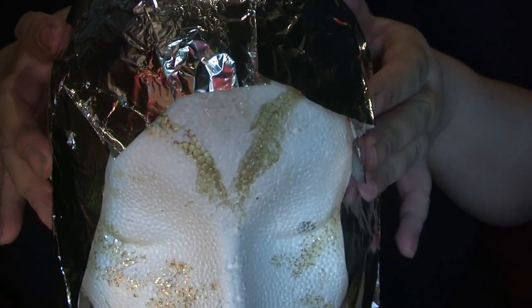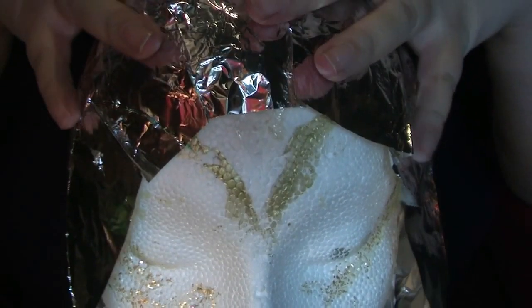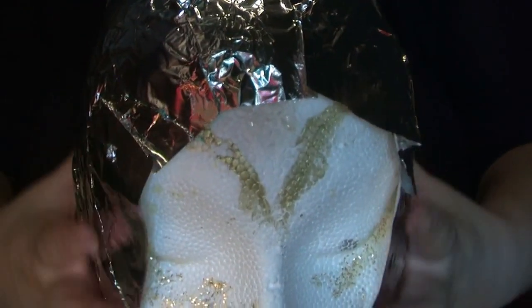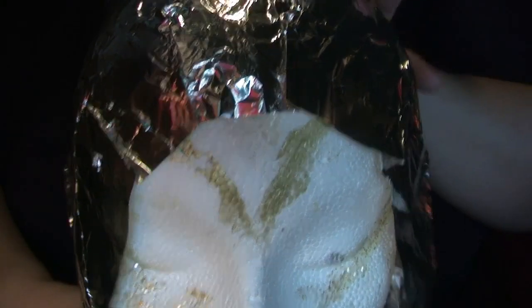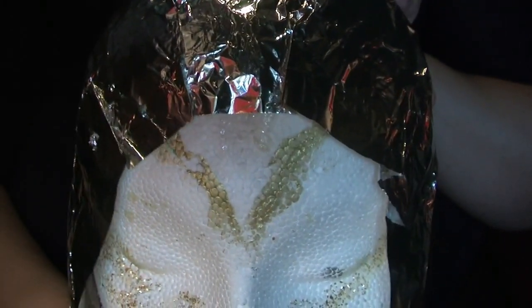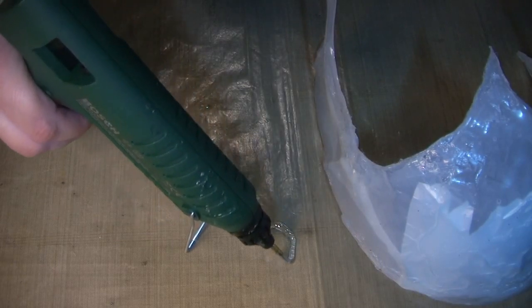I'll be applying one single line of thick hot glue along those lines, and then that will allow me to apply the hot gun from the top and encourage the glue down, and it will stop when it meets those thicker lines. Once you've finished you can pull it off and you can pull the tin foil out — or not — it doesn't matter because it won't be seen.